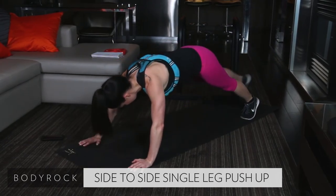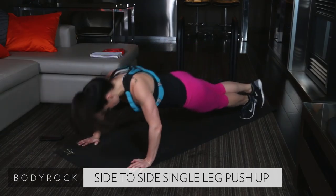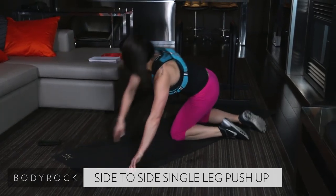10 seconds. Side-to-side. Nice job, guys. Here's five. Last three. Last two. Last one. All right.